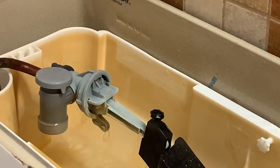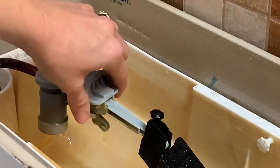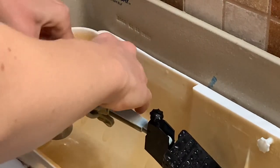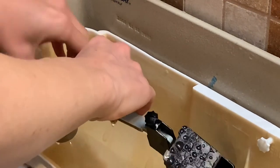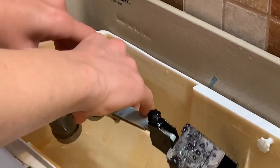What I think is the problem is there is actually a little diaphragm in here — I'm calling it a diaphragm, I don't know if that's actually the name of it. So I'm going to undo this so you can see. I'm just screwing off this whole fill valve.